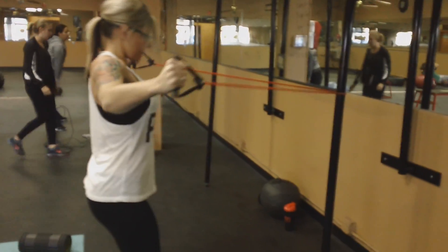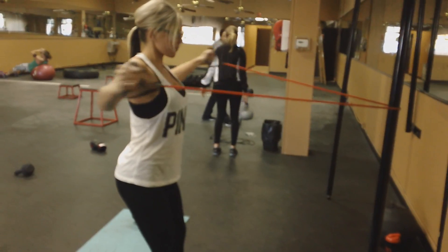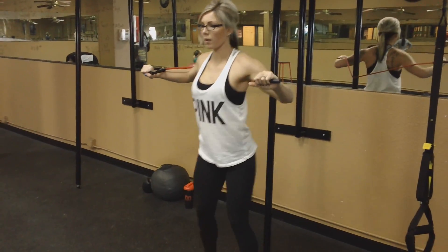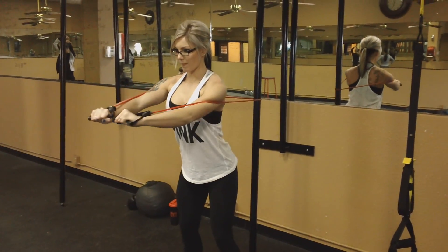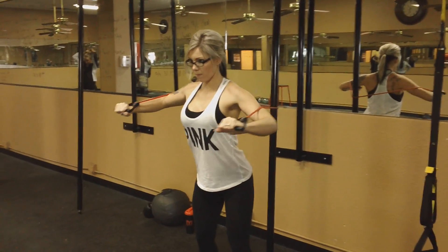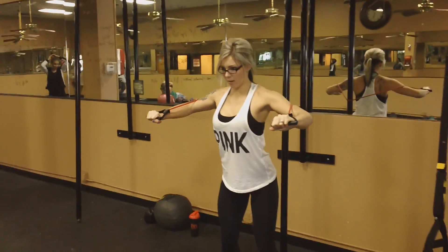Do a little bit of rear delts, then chest, concentrating on those chest muscles. You're not trying to get a workout with this — you're just warming up your muscles. You don't want to do too much.